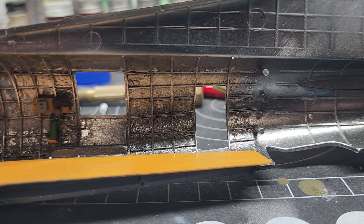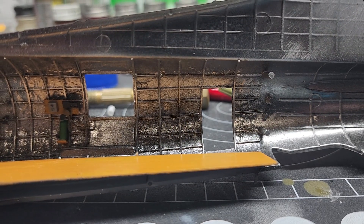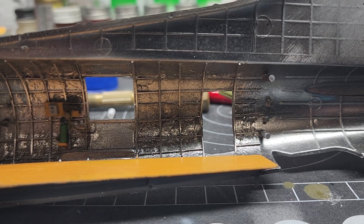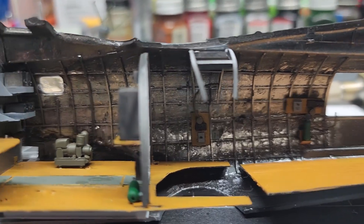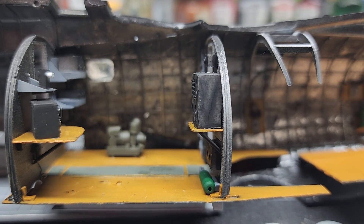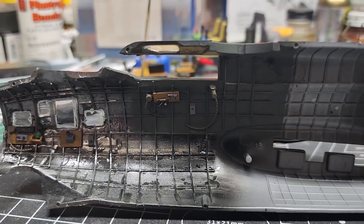I've got other stuff glued and ready to go. I've glued in the wheel wells, and I built a setup for the fuel tanks. But there we have it where she sits right now. All right, more soon.